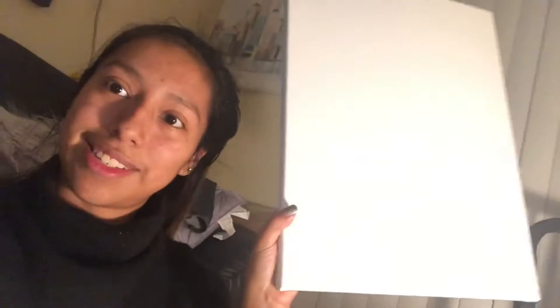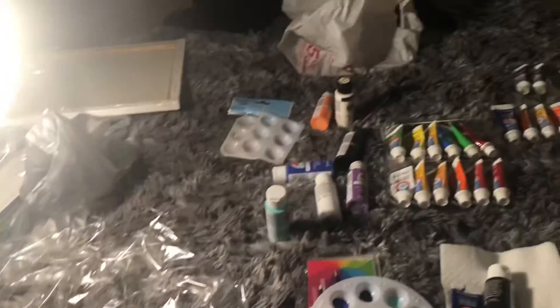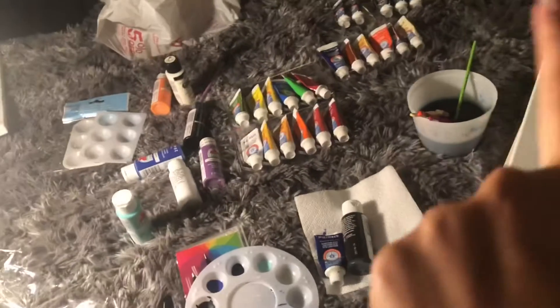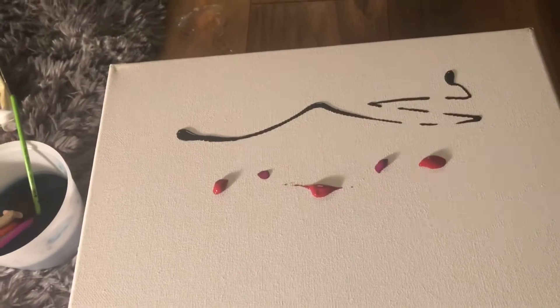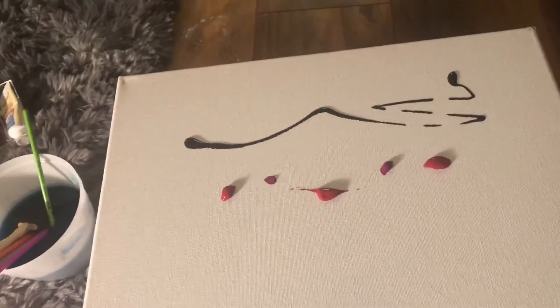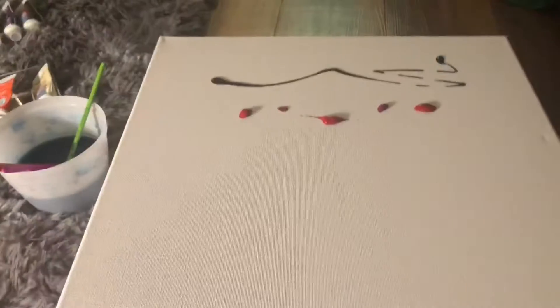Anyways, we're gonna attempt to paint a sunset and a road on a large canvas that I have here. I got all my paints laid out. I already painted some things over there. So I've laid out the colors I'm gonna use — black, red, and a purple color — to hopefully not make it too vibrant.